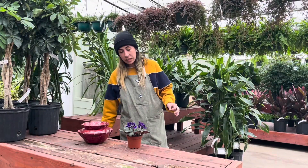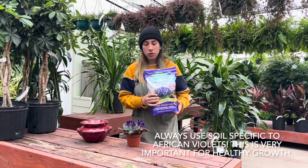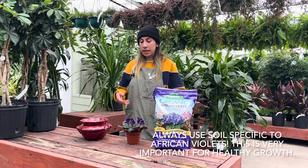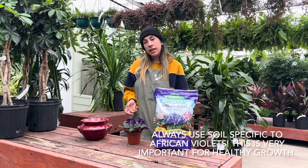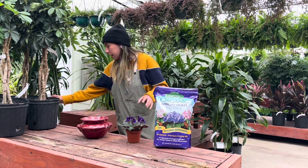They are going to need a specific potting soil. So I've got some African violet potting soil from Espoma. It's an organic soil — it's not necessarily important to use an organic soil, but this is available if you have a preference.